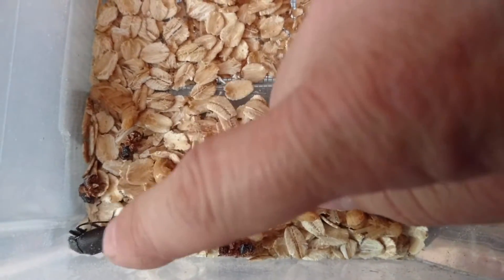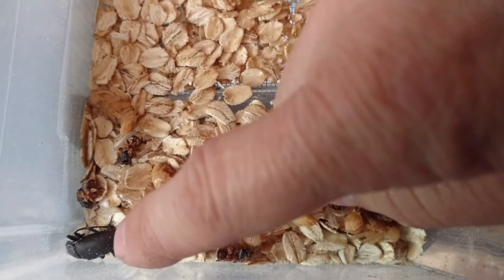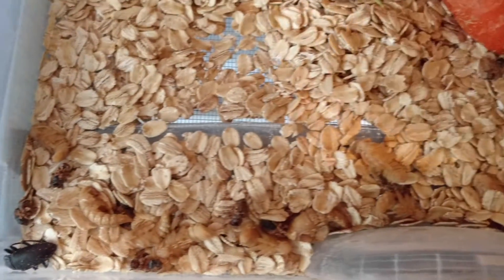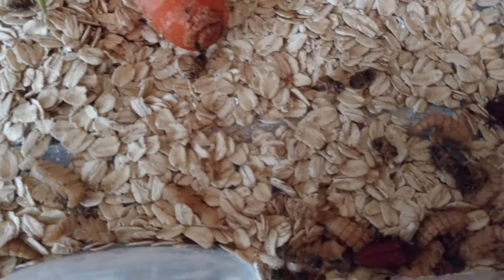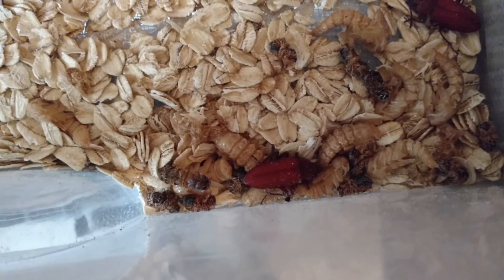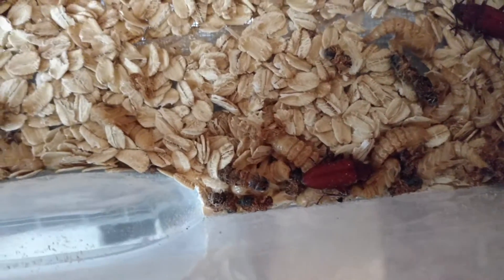And after that, they turn into a beetle. And once they get black, like that, they will start breeding. I have a couple more in here. There's another one. They should not eat the pupa.